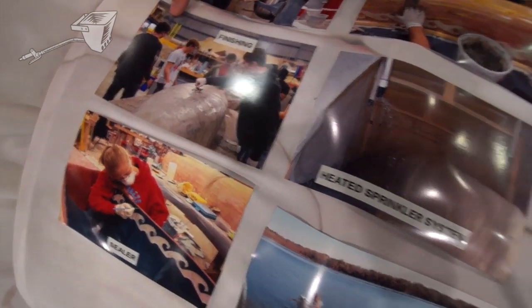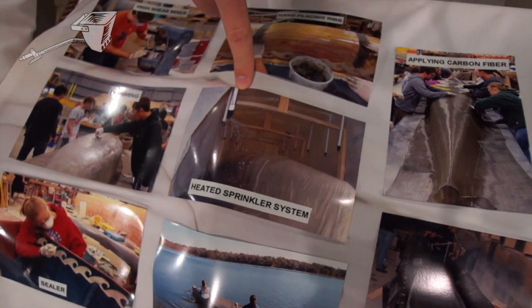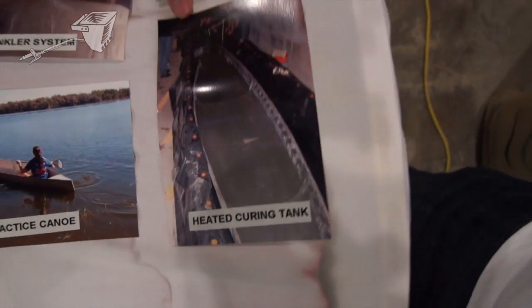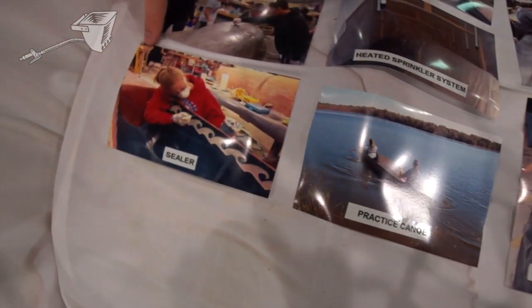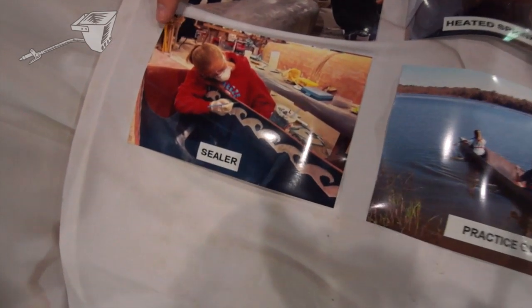Once it was completed we actually did a sprinkler system this year and that allowed it to gain a lot of early strength. Once we were done with that we went ahead and put it into an actual heated curing tank and that led us to complete the 20-day cure process.